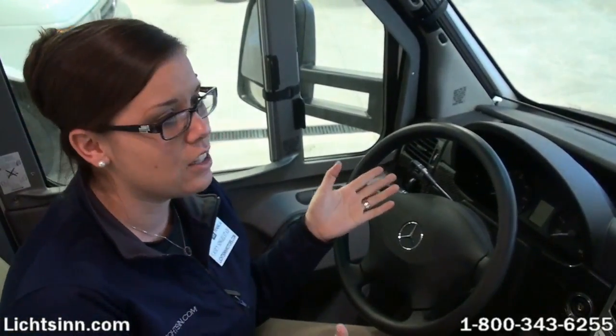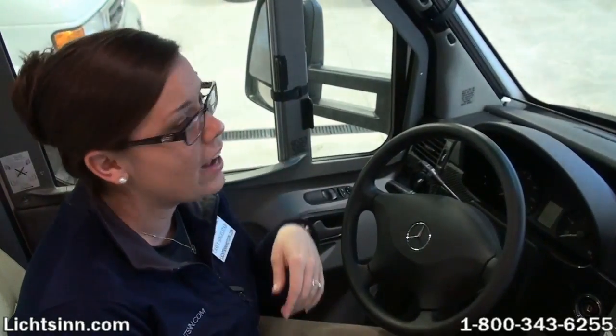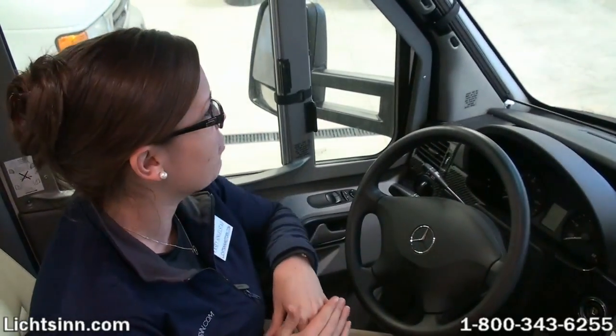Hi, Casey Singlestead here at Litson Motors, just one mile down the road from the Winnebago Industries factory here in Forest City, Iowa. Today we're going to give you a brief instructional video of how to use the front cab blinds that are located in several of the Winnebago, Itasca, and Winnebago Touring Coach RVs.